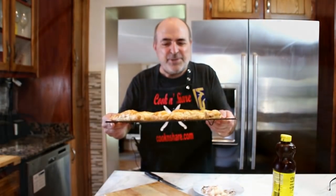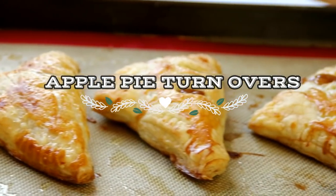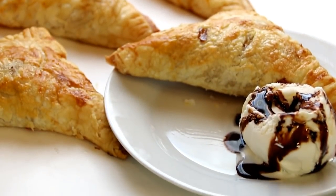Hey guys, how you doing? Dave here. Today we're making up these delicious golden brown apple pie turnovers made with a combination of puff pastry, cinnamon, and apples. You're going to love them, so let me walk you through this, and let's get started.